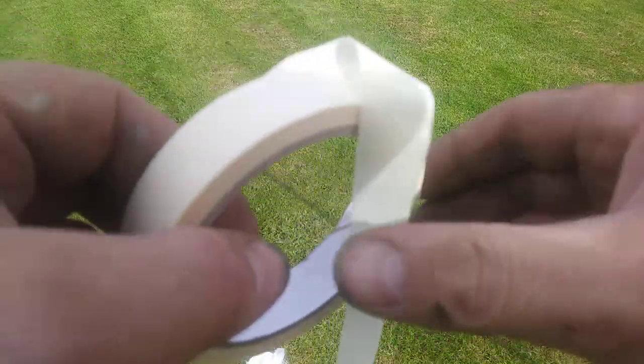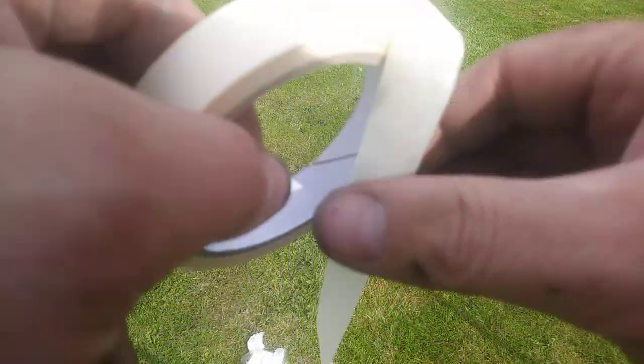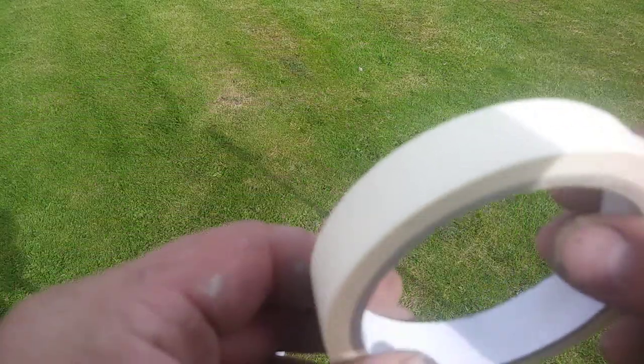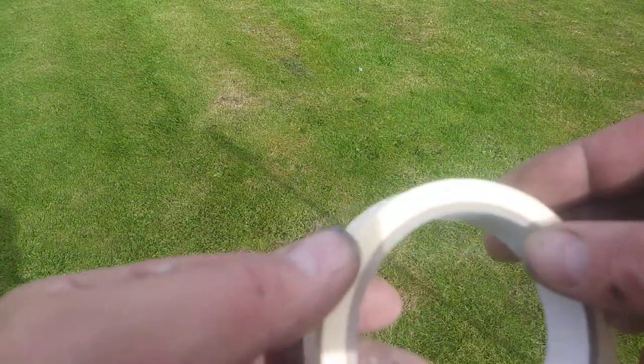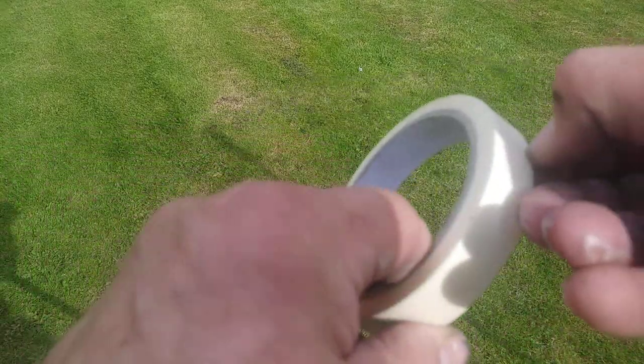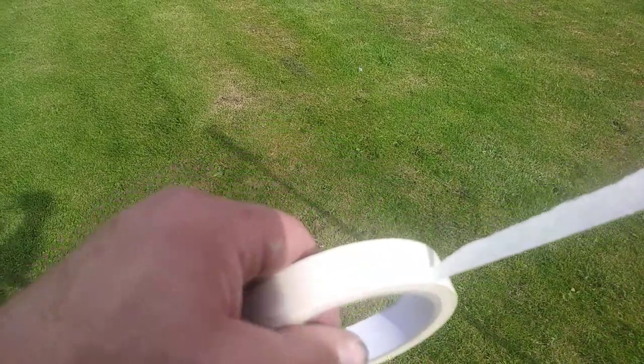You think, oh, I've got a nice long bit there — great. Another bit snaps off. So buy good stuff, guys. It's worth it because this stuff is just pure garbage, and you will be pulling your hair out wondering why you went and tried to buy cheap masking tape. Time is money.